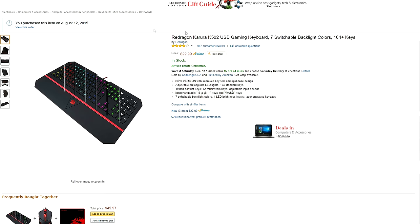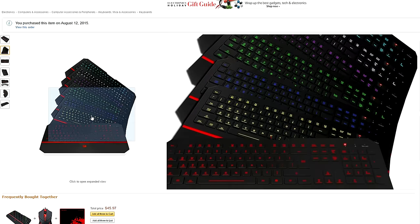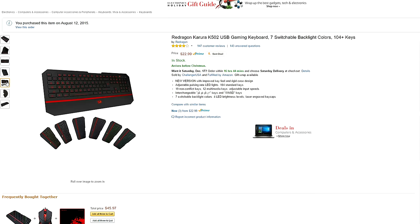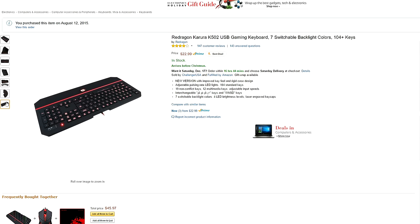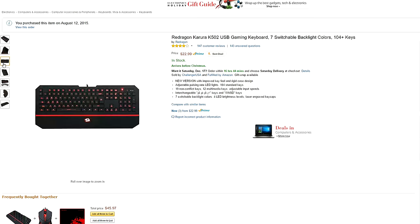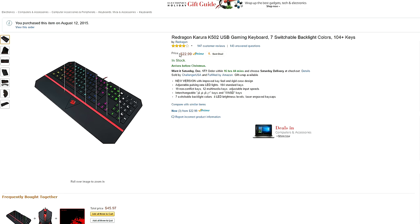Kicking off the show, we have some extremely budget gaming keyboards with membrane switches. First up is the popular Red Dragon Karura that features seven different backlit colors, four brightness levels, and a full 10 keypad. I like that it comes with a wrist pad and the keys are very flat, so the travel distance is kept short for quick reactions and gaming. For only $23, you can't go wrong if you're on a tight budget.